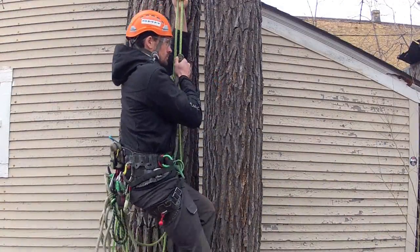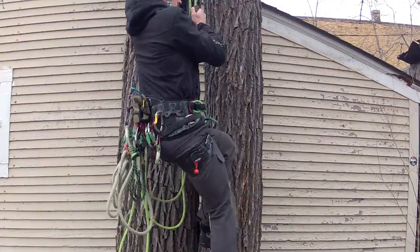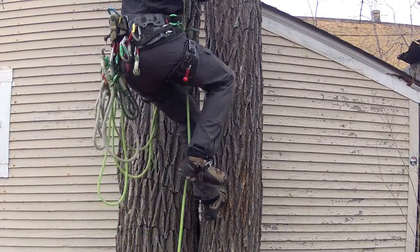A foot ascender is a great addition, particularly when moving straight up. Keep one hand near the hitch.